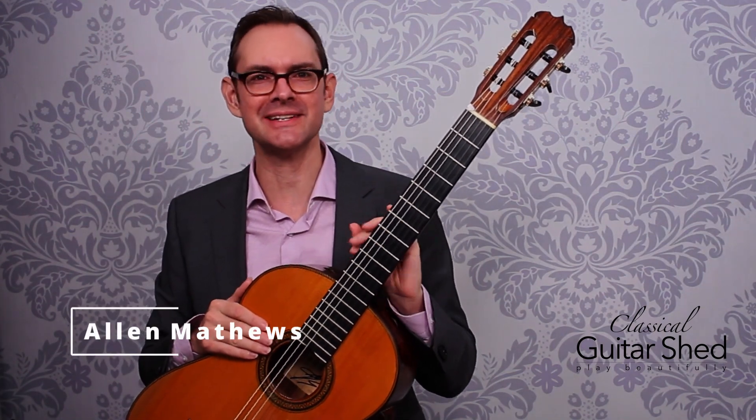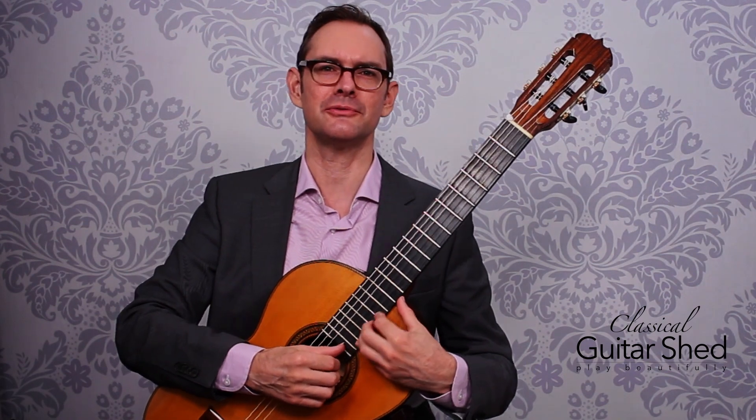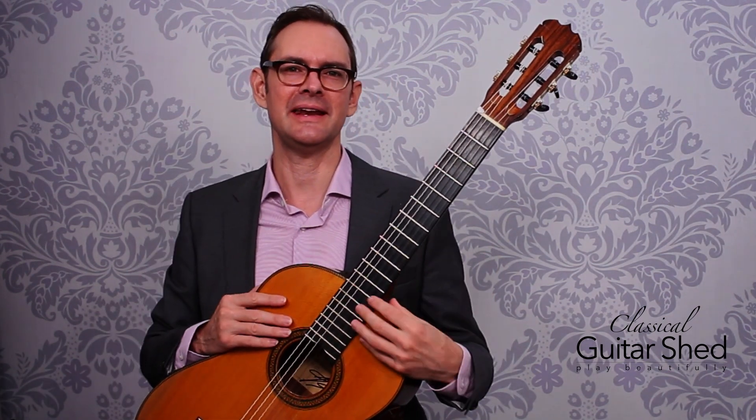Hey there, I'm Alan Matthews from Classical Guitar Shed, and in this video we will be talking about playing up above the 12th fret, way up in the stratosphere. We'll talk all about how to get up there and how to play up there.